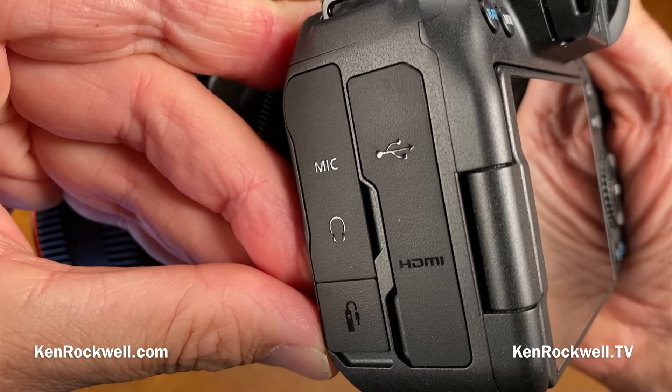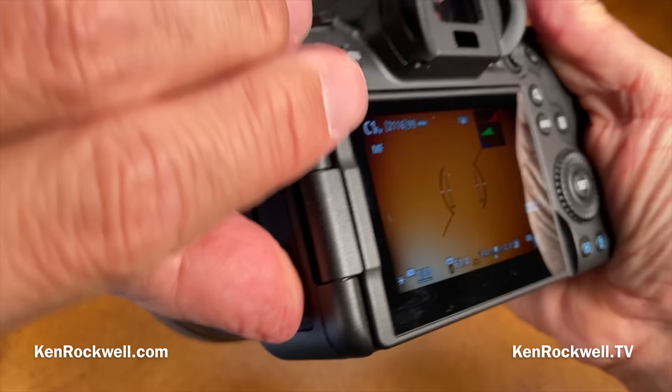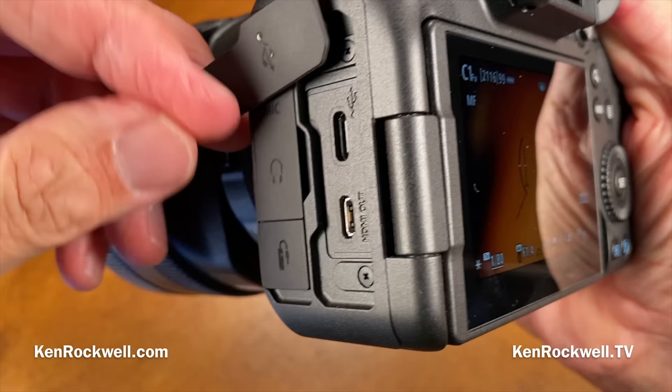Here are the connections: microphone and headphone jacks at 3.5mm, a 2.5mm control for a wired remote (you can also use the free app via Bluetooth), USB-C, and HDMI.